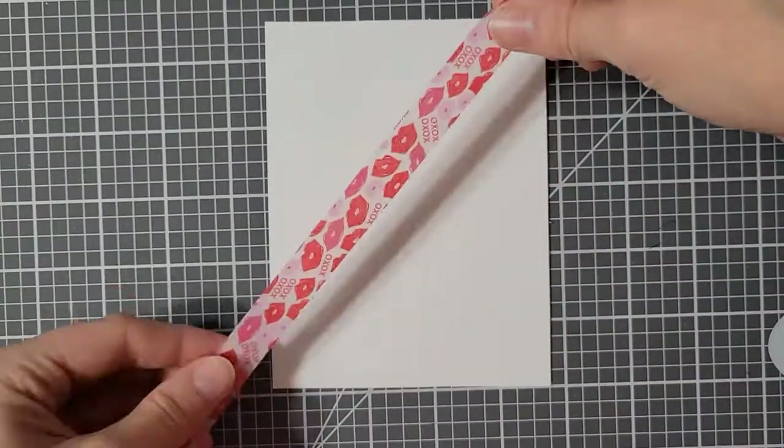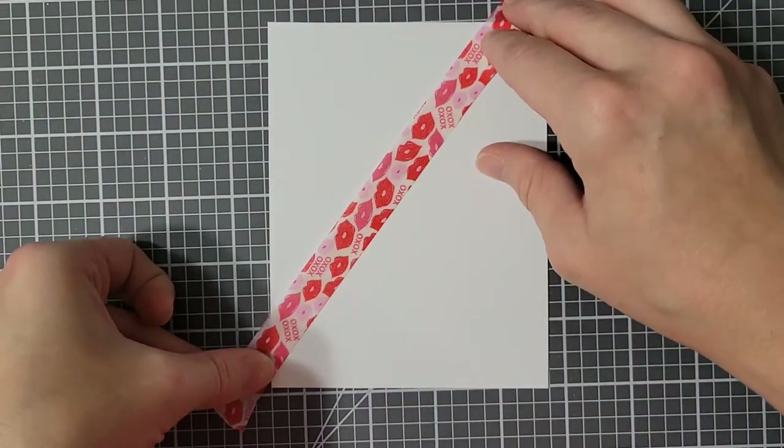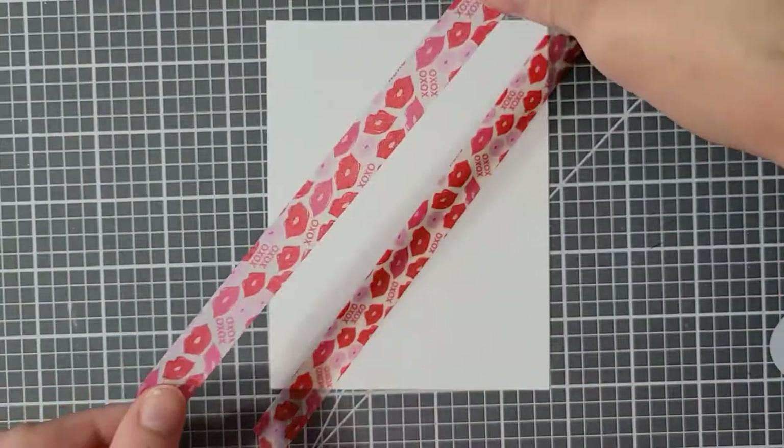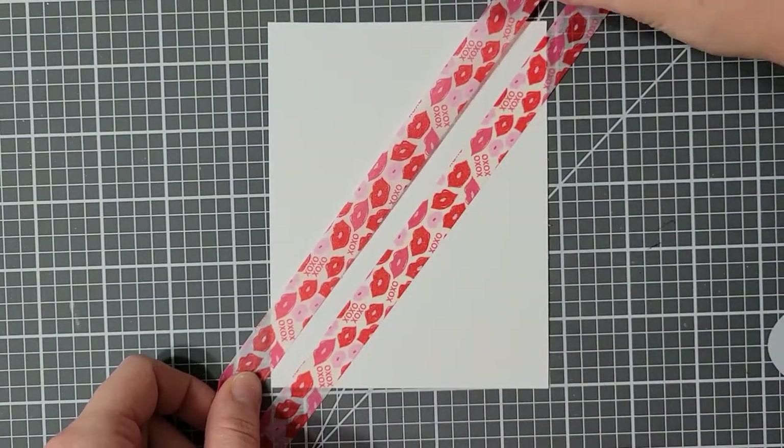Off camera, I did stamp more than just the three that you see me cut out there. I only ended up using four for this card, so I have more for a future card.